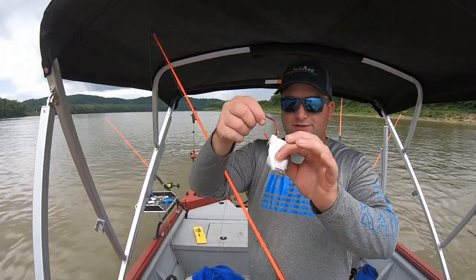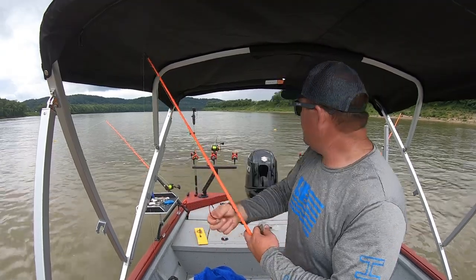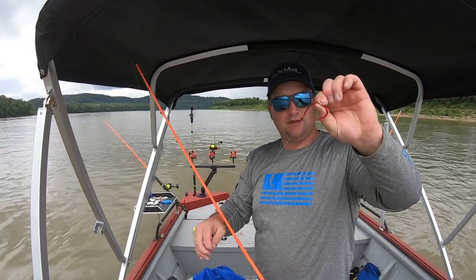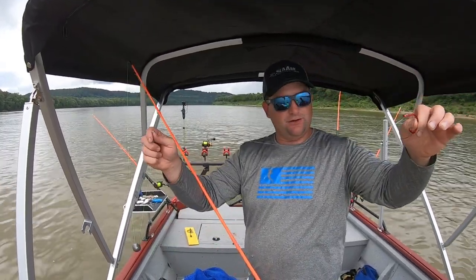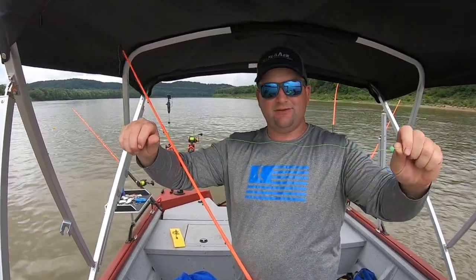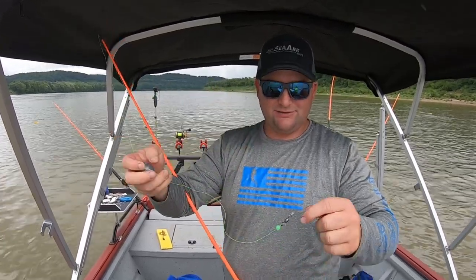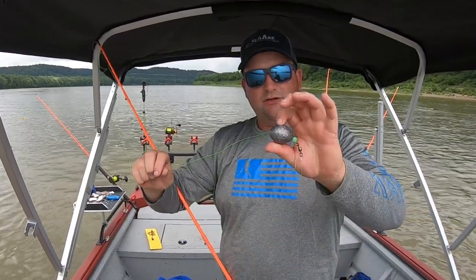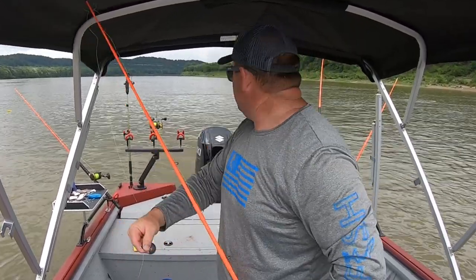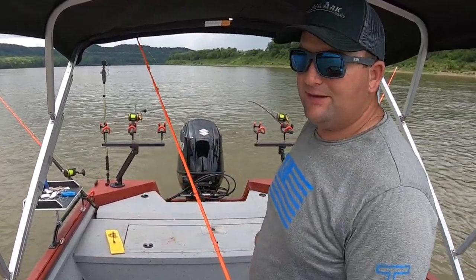That one came off just a midsection of one of them small ones — just a small piece of Moon Eye. That is an ADOT Boss Cat hook, about two foot of 80-pound leader line, and then 50-pound main line. Got an eight-ounce egg sinker and a bead right there, just like I said before. Just a regular old Carolina rig, simple as can be. But you put it underneath that planter board and get it away from the boat — it can be deadly.